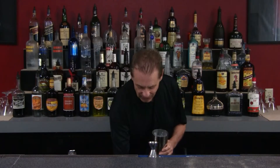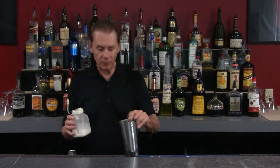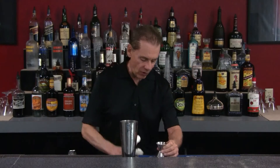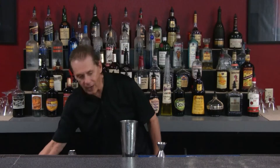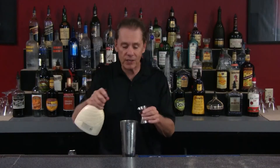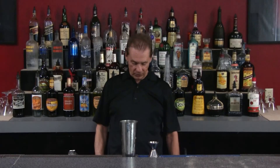We're going to use our mixing cup, put some ice in there, and then add one ounce of cream - that's half and half or coffee cream, whatever you happen to have. Then we want some chocolate, so you can use any chocolate flavored liquor. I'm using Godiva white chocolate, but they have dark chocolate - anything you like as long as it's got a chocolate flavor. We're going to use a half ounce of that.